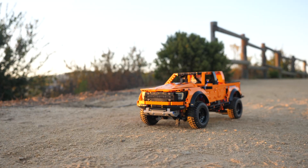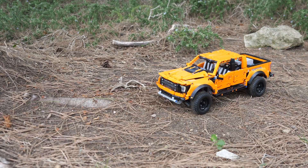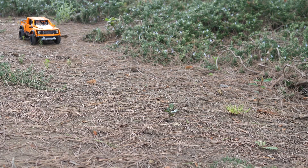Hello, Unbreaking here with a look at my full RC mod of the LEGO Technic Ford Raptor, set number 42126. The Ford Raptor is one of my favorite cars in real life, so I decided to motorize the LEGO Technic version.